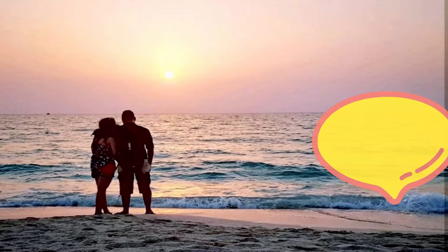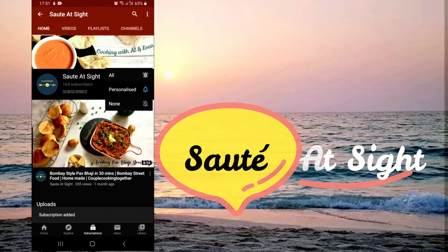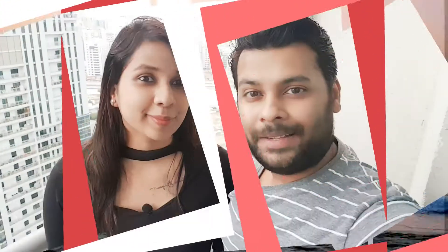Hi guys, welcome to Sauté Site. Like and subscribe to our channel and press the bell icon for latest updates and recipes. Today we're going to cook one of my favorite meat-based dishes — that's Dalgosh.